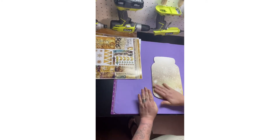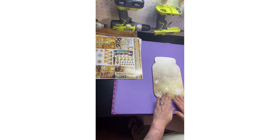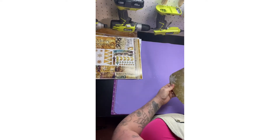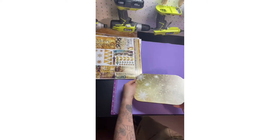I'm going to go ahead and be careful with that! It looks so pretty! It looks pretty!